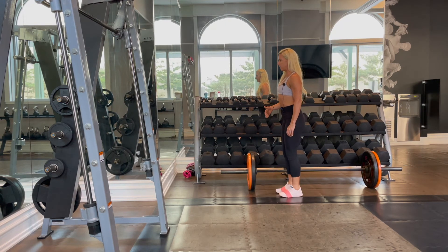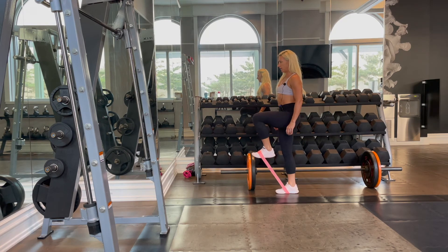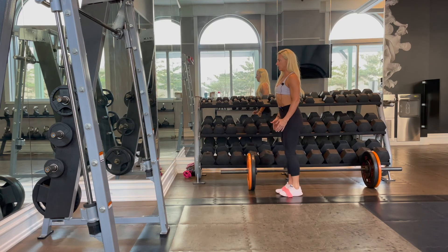Both feet are going to be flexed the entire time. We're getting the front thigh — the thigh that's coming up — going to be parallel to the floor.